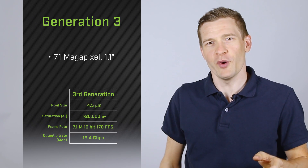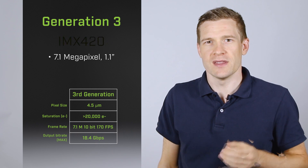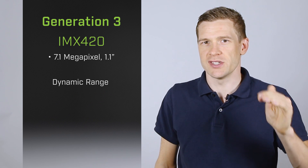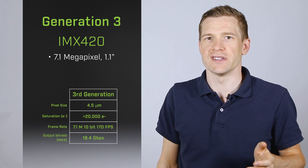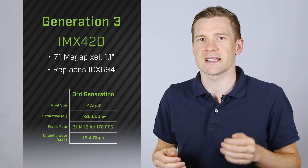The first generation 3 Pregeus sensor is the 7.1 megapixel 1.1 inch IMX420. This sensor maintains the high quantum efficiency and low read noise Pregeus is known for, while increasing dynamic range from 73 to 79 dB. The resolution, pixel size, and optical format of this sensor make it an ideal replacement for the popular ICX694.